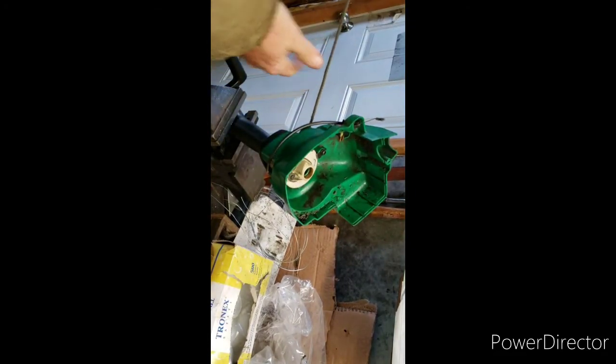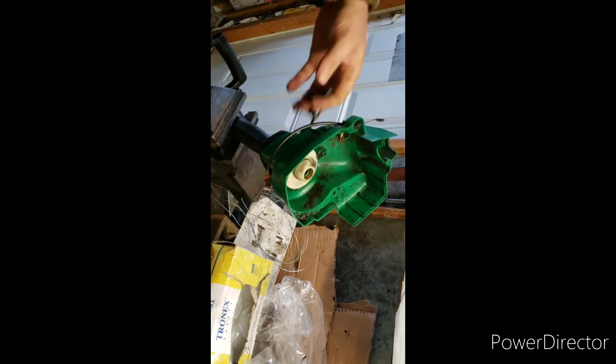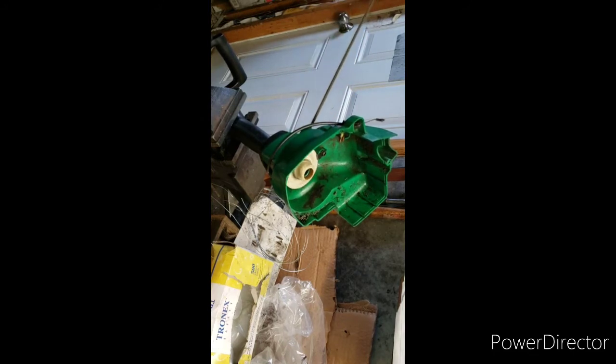This will work. Beautiful. A bit of grease or oil on that spring if it's sticking.